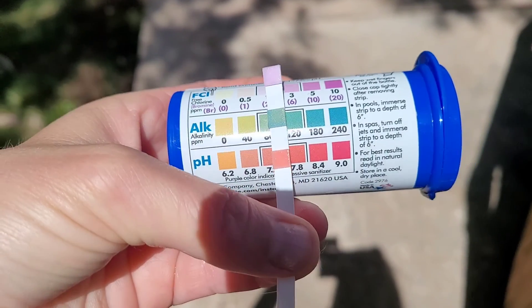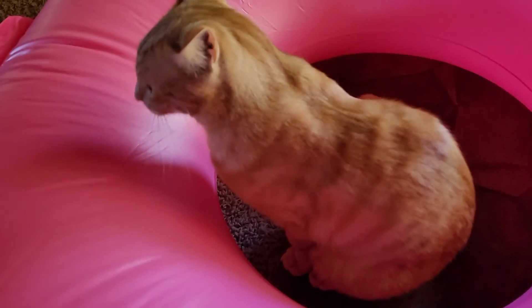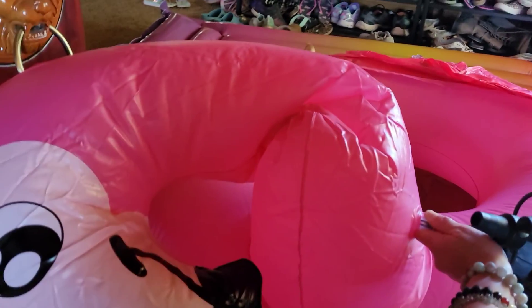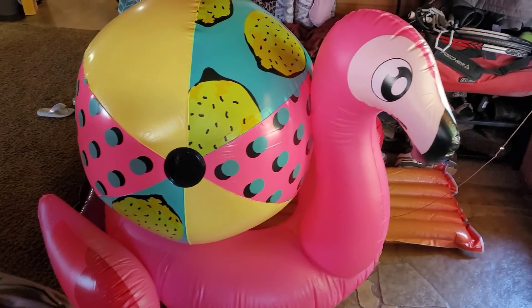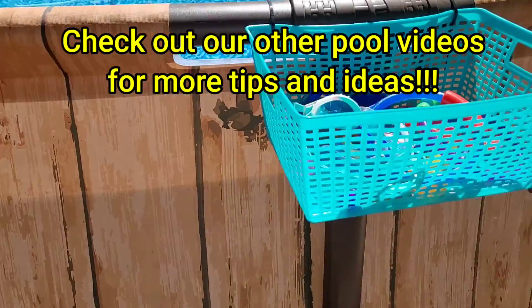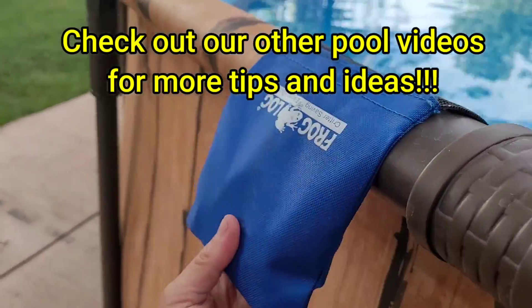I suggest waiting a good 24 hours to test after adding muriatic acid to make sure your pH and alkalinity has started to go down. It may take another treatment, so repeat as needed and keep testing. At this point your levels should be getting where they need to be and you should be good for maintenance. Don't be afraid to ask your pool supply store for help — they test the water for free, they're very kind, and they never try to oversell. It's actually cheaper than going to Walmart or Home Depot because of their punch card and comparable prices.